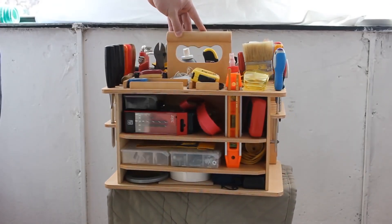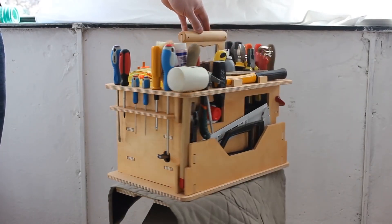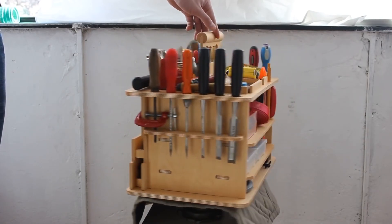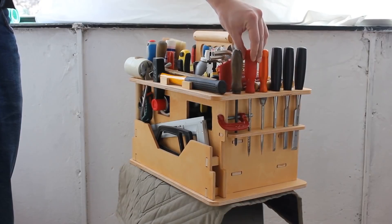Lastly, I wanted to show you this very handy DIY tool box. It looks very neat and keeps your tools in order — and as we all know, order is very important. With this tool box you're ready to deal with all sorts of minor problems. It's very useful and compact indeed.